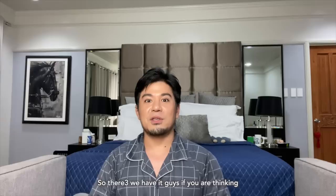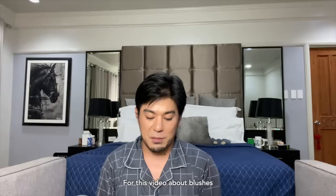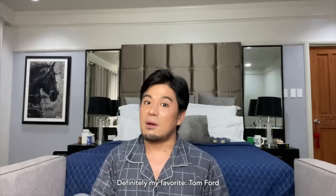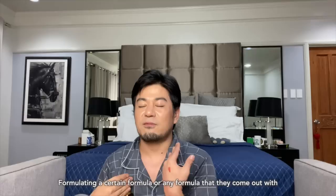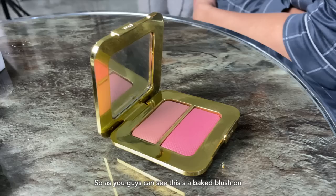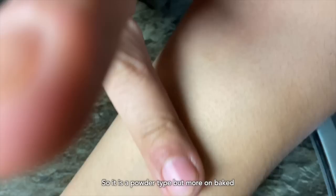My last recommendation for this video is definitely another brand I always turn to in terms of quality — and of course, for the more premium choice. Definitely my favorite: Tom Ford. Tom Ford is always on top of their game in formulating any formula — always easy to fall in love with. As you guys can see, this is a baked blush on, so it's a powder type but more of a baked finish. Baked blush on is normally lighter and easier to blend on the skin.